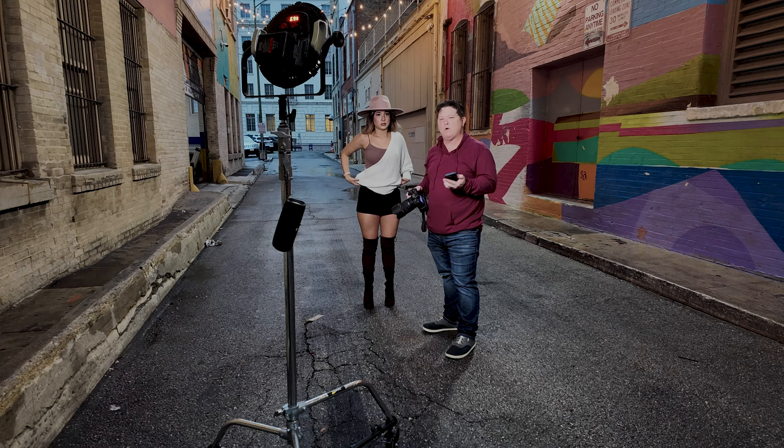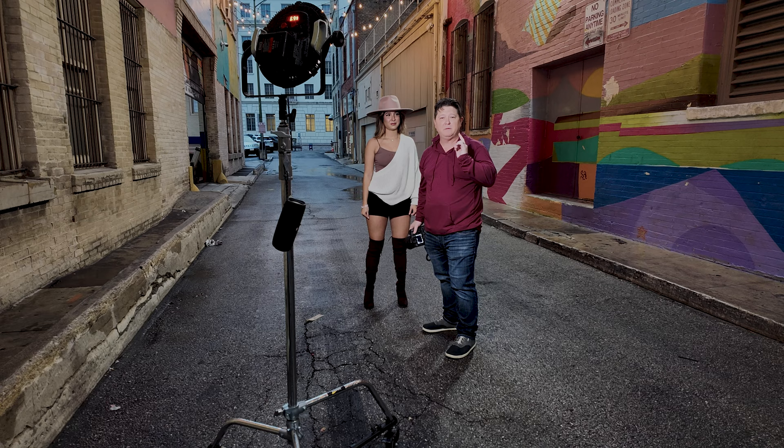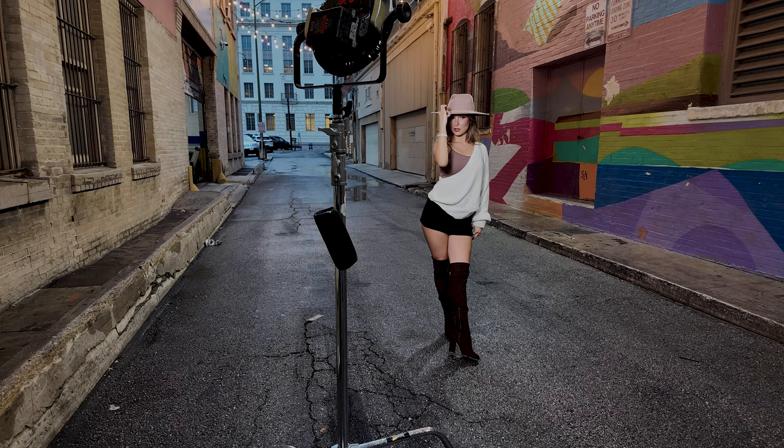I want to say real fast before we get started: don't go try this if you don't have a weather-sealed camera or weather-sealed lenses. My camera is weather sealed and so are my lenses. You never know what's going to happen — water does all kinds of weird things to technology, so just be careful. The thing with low light photography is you still want to make sure you're not getting any camera movement. So I'm shooting it a little bit dark — I can bump up my ISO a little bit more.